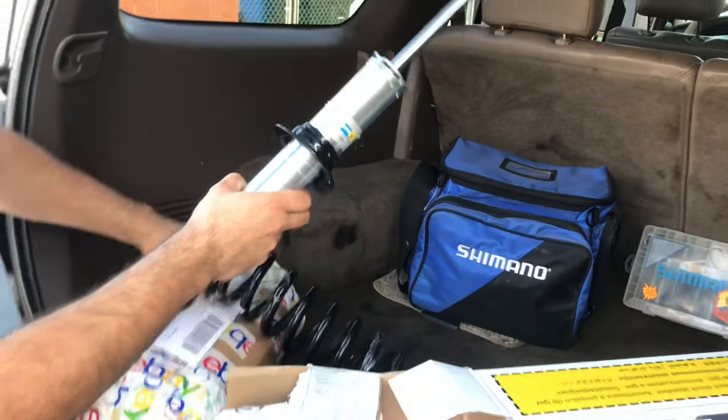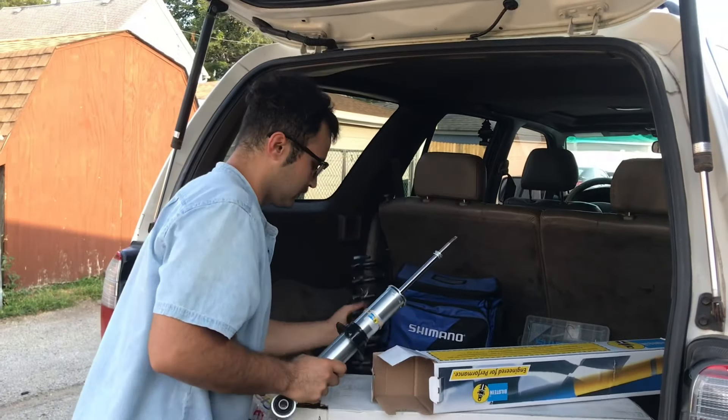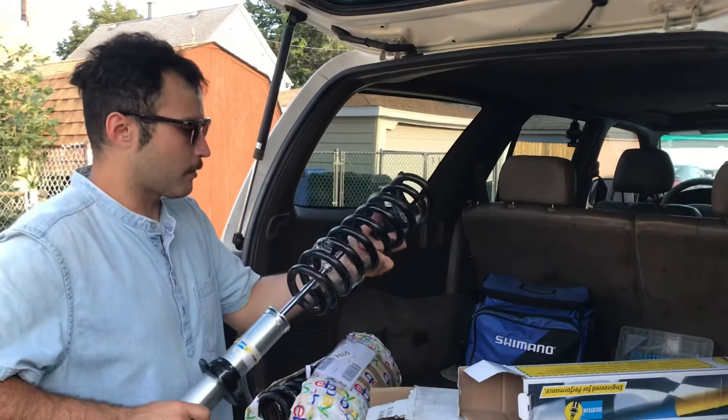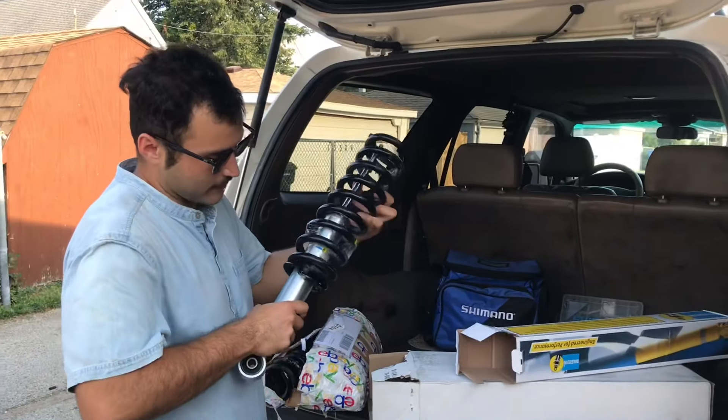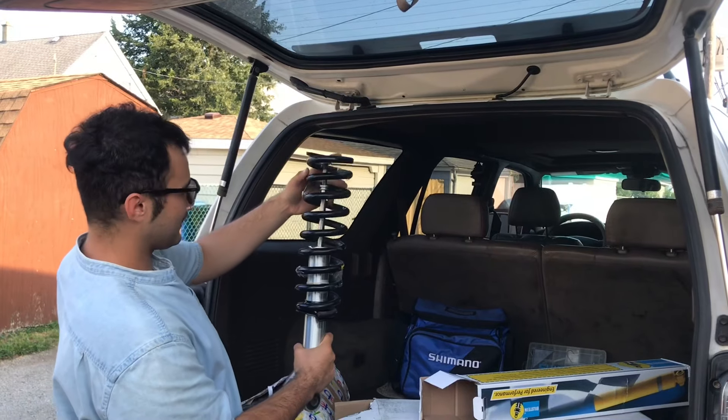Let's see how it looks actually. Still need to get my hardware. Bilstein likes to maximize their profits — customer satisfaction, you know. But that thing is dope. Pretty good lift right there.